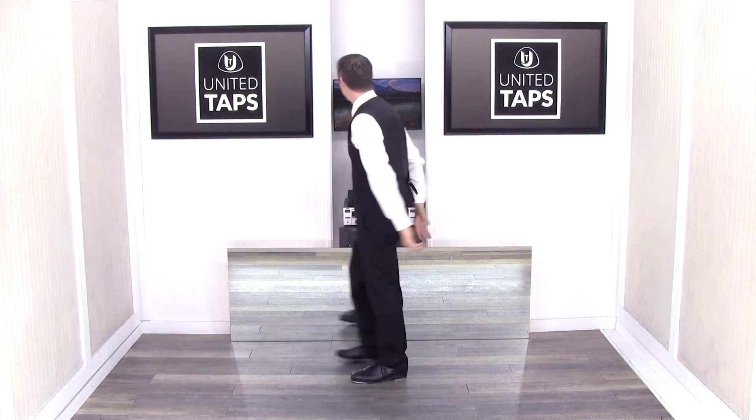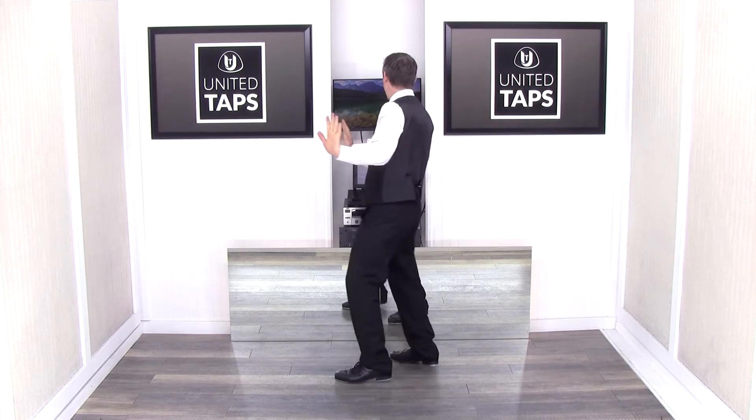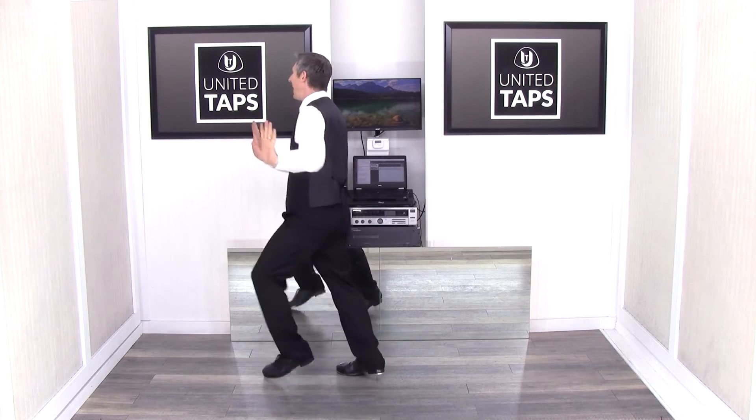I'm going to show that one more time. Hold one, two, a three, a four, a five, a six, a seven, and a eight.